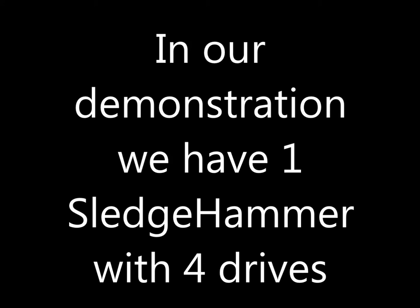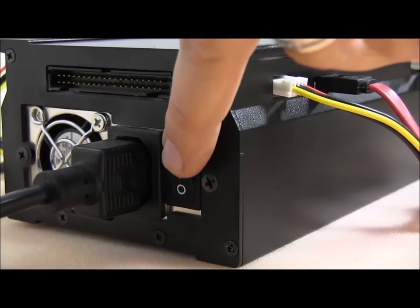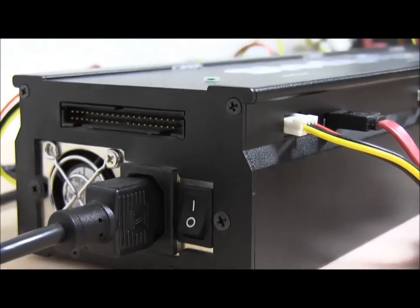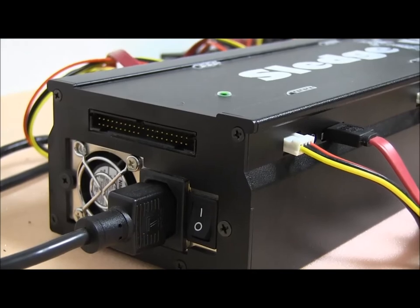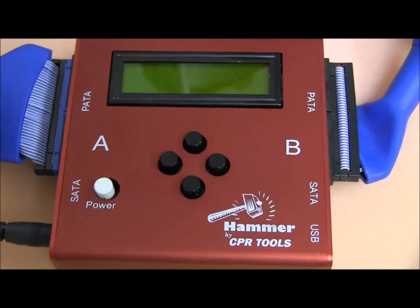In our demo we're going to have one Sledgehammer with four drives. First thing we do is connect all the hard drives that we want to eradicate and then turn on the Sledgehammer. Once we turn on the Sledgehammer, we go over to our Hammer, which is connected via the cable.